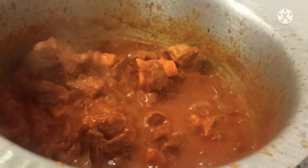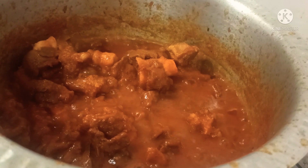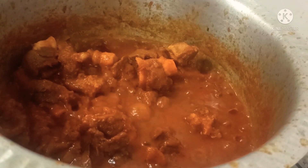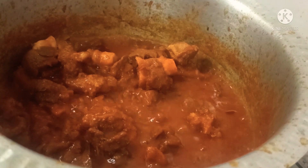Oh, look at that — can't wait to eat it! This is how I cook Mutton Vindaloo. You try this recipe too — you will love it. Don't forget to share and subscribe to my video. I'll be back with one more recipe soon. Till then, take care — love you all!